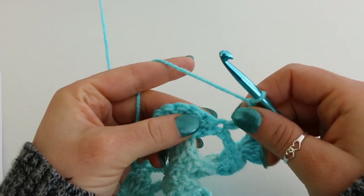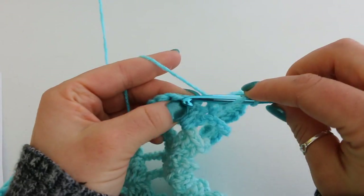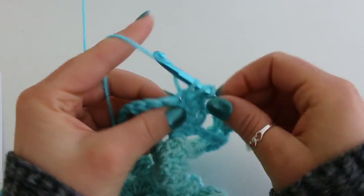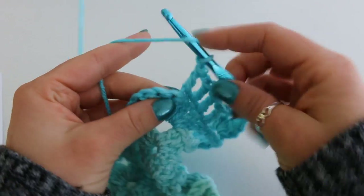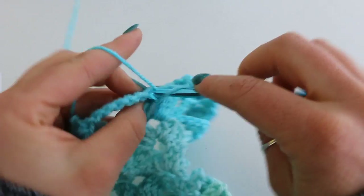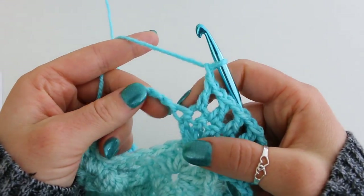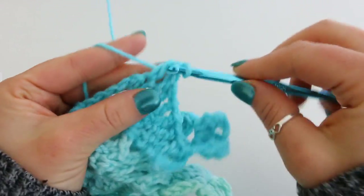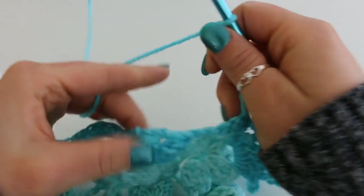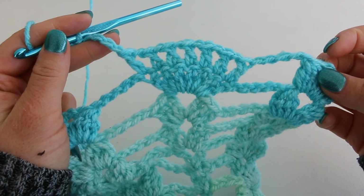So 1, 2, 3, 4, 5. And then double crochet into your last double crochet. Chain 5: 1, 2, 3, 4, 5. And then move on to your double cluster. We're going to repeat this all the way across and I will see you again for row 15.